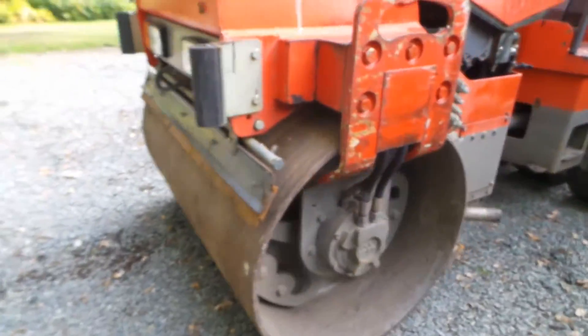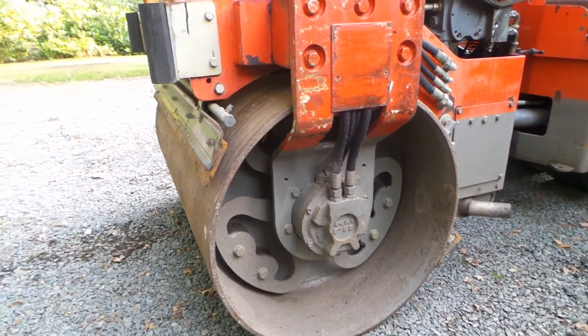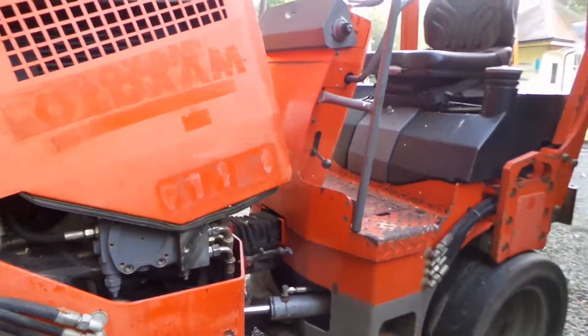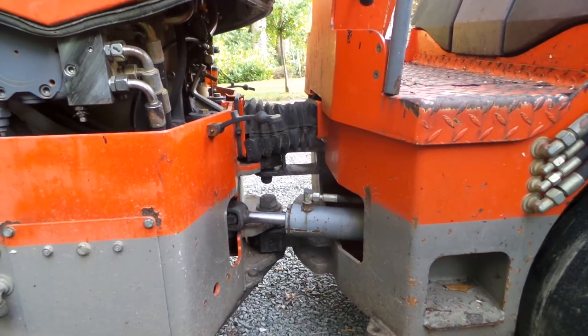Going around to have a look at the other side of the drum, it's the same thing — the drum is dry, there's no issue, and again the drum edge is pretty sharp.